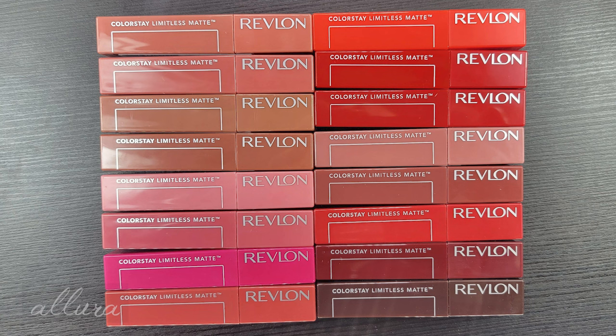Hi everyone. In this video I'm going to take the entire line of Revlon's brand new Colorstay Limitless Matte Liquid Lipsticks and swatch the shades for you. There are a total of 16 colors in the line and I have all 16 here to show you.